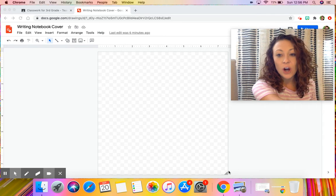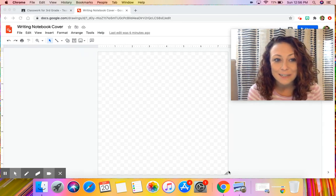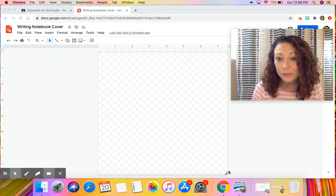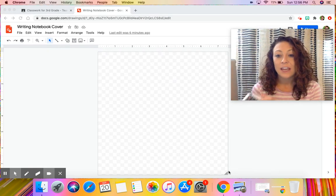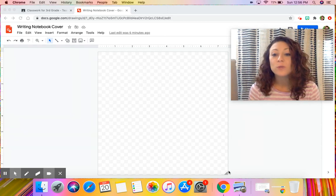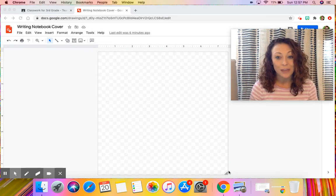All of you — whether you are hybrid and you come into school like Team Courage and Team Excellence, or if you're on Team Respect and you're full remote — you should all have bought yourself a writing notebook. If you don't have one, please make sure to let Miss Quinn or myself know and we will make sure to help you get one.